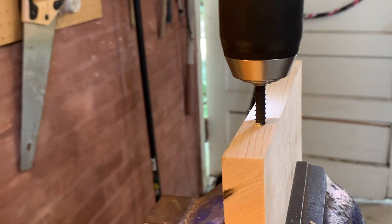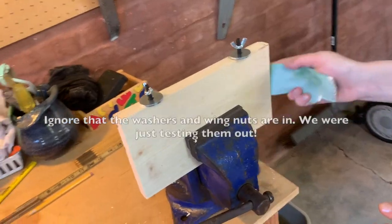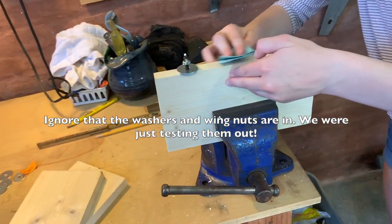Now we are going to take our bolt, and it should look like that when they are both in there. Next, I quickly just sanded down the edges.